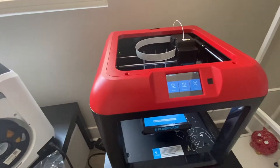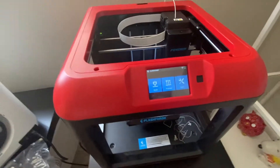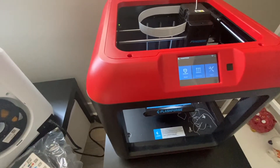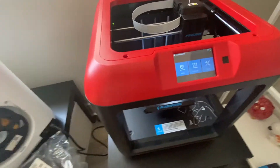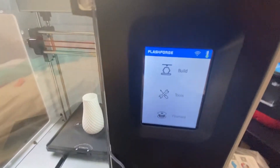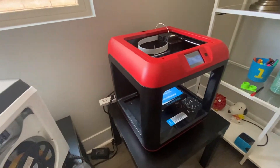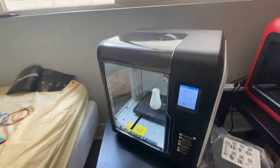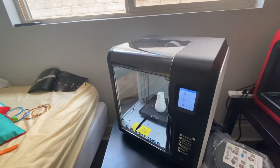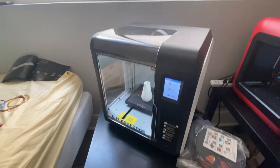The Flashforge Finder is actually one of the best 3D printers for beginners — if you search it up on Google, it comes up in the top three. Now we've got the Adventure 3 Lite, because Flashforge replaced the Finder model with the Adventure 3. We're going to see if it's really worth it and what the differences are.